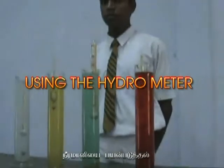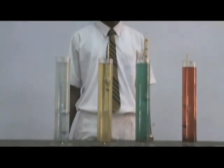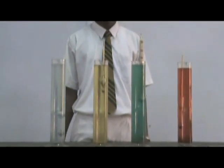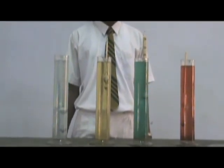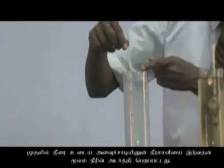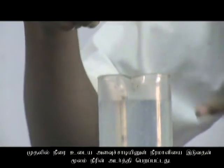The aim of the practical is to use a hydrometer to find the densities of liquids. The apparatus needed are a hydrometer, measuring cylinder, coconut oil, copper sulfate, and kerosene. For the procedure, first place the hydrometer inside the water and get the readings.